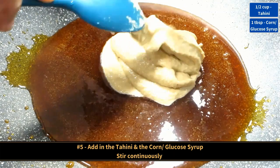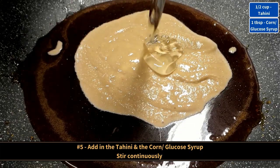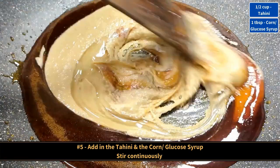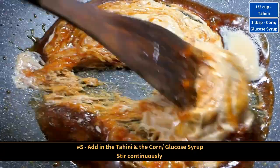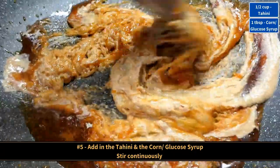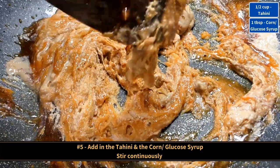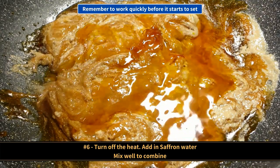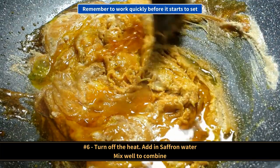Add in the tahini and the syrup and stir continuously. Now turn off the heat, add in the saffron water and mix well to combine. Remember to work quickly.